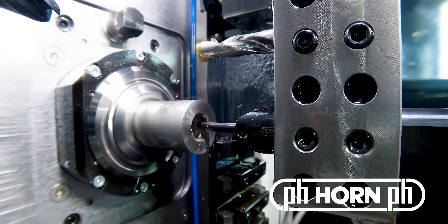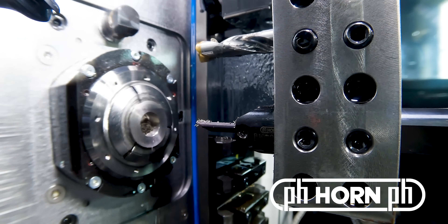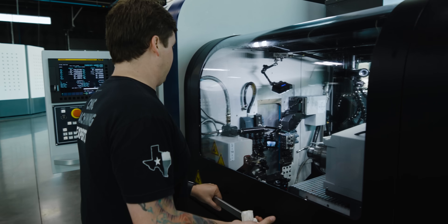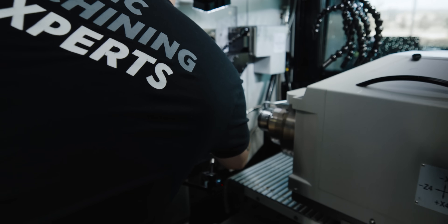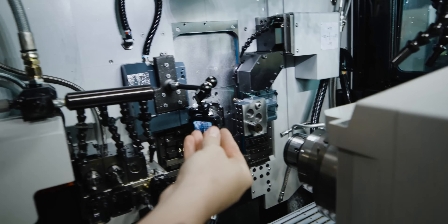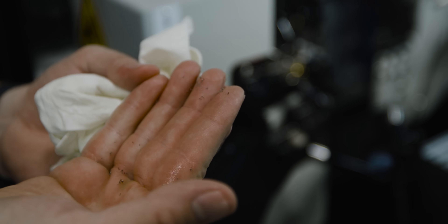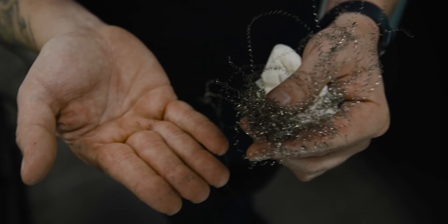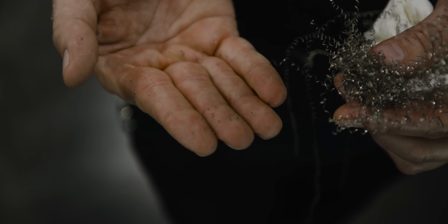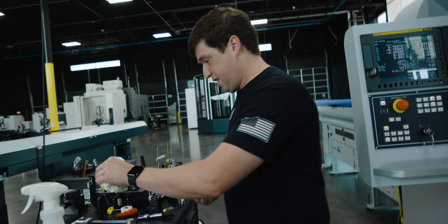I honestly think people might not even believe that that's real. That is a night and day difference — that's insane. That's absolutely insane how good that worked. Good God, I've never seen anything like that. You want to talk about problems getting solved? It is actually a huge deal to go from this to this without changing cutting parameters, just throwing a boring bar in there. That's about as good as it gets right there, in my opinion.